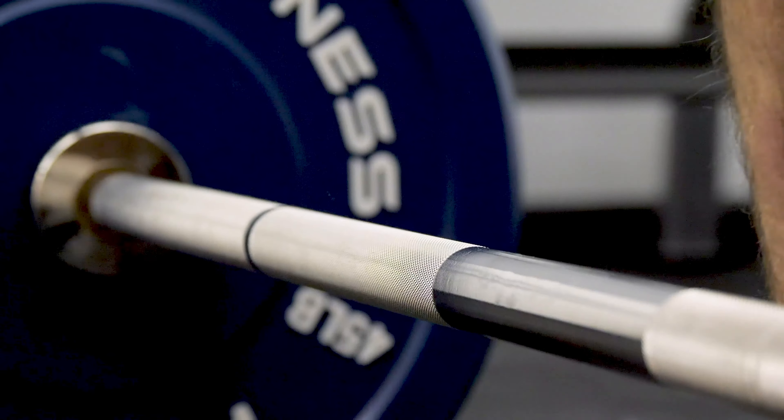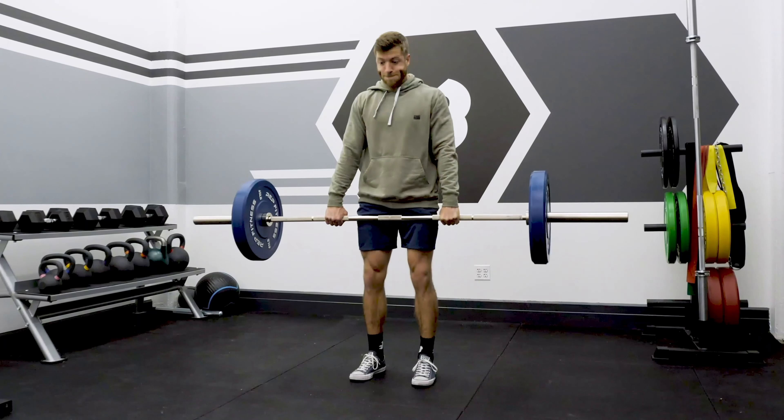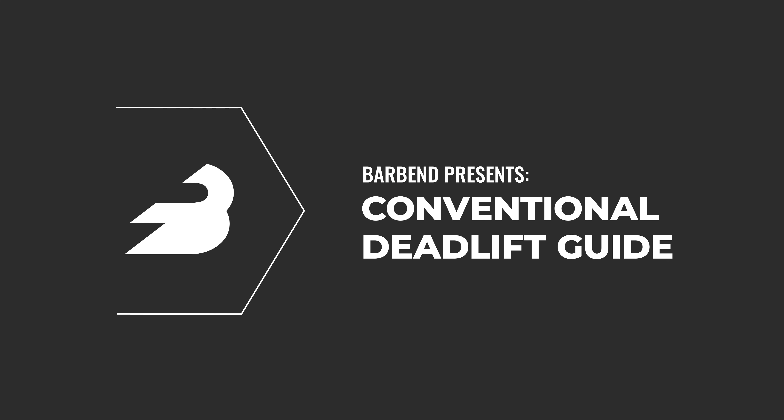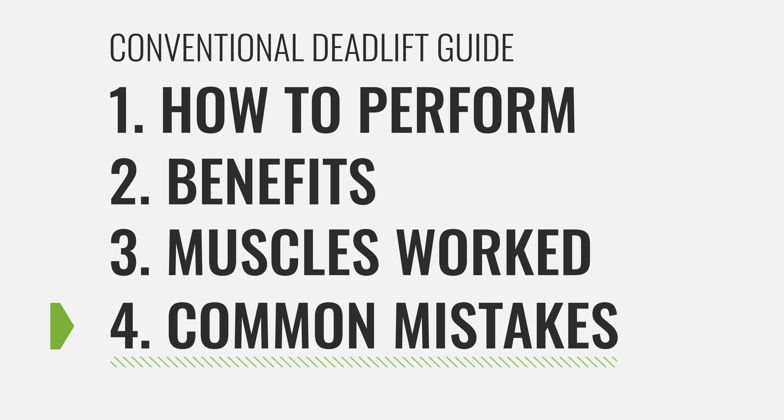Welcome to our deadlift guide. We've filmed a lot of deadlift content here at Bar Bend, but today we're putting it all together into a conventional deadlift guide. In this guide, we're going to talk about the how-to, the benefits, the muscles worked, and some common mistakes to avoid. This is the conventional deadlift, not the sumo deadlift.